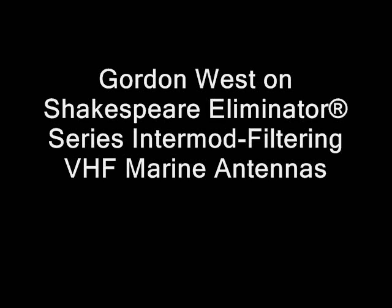Shakespeare engineers have developed a revolutionary filter technology that can dramatically reduce these annoying sound effects. Best of all, the filter circuits are built right into the VHF antenna from Shakespeare. There are no power connections or special cables of any kind, so all you do is install the new antenna. And since these special filters built into the antennas have less than one-quarter dB insertion loss, there is virtually no effect on your transmit range.